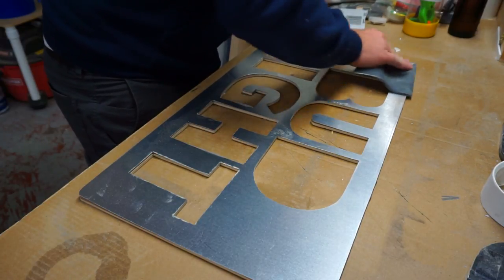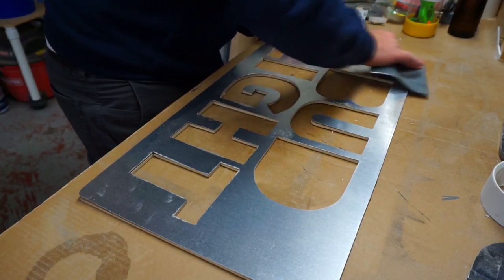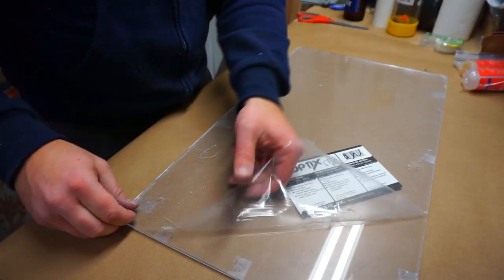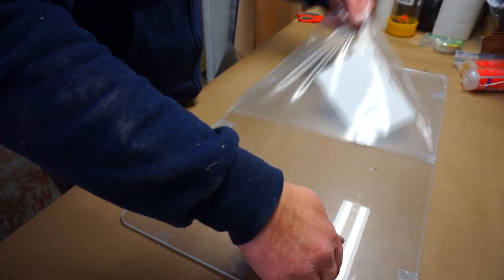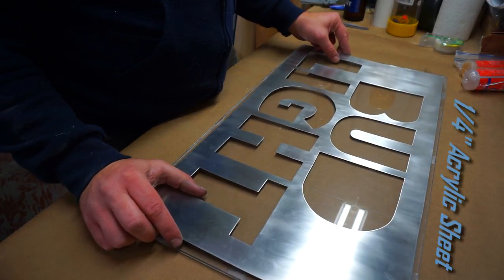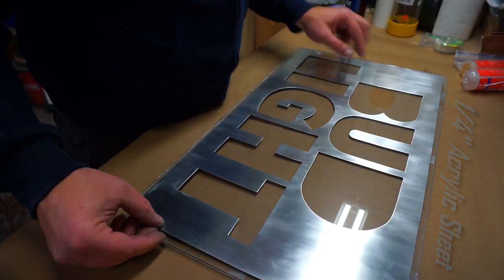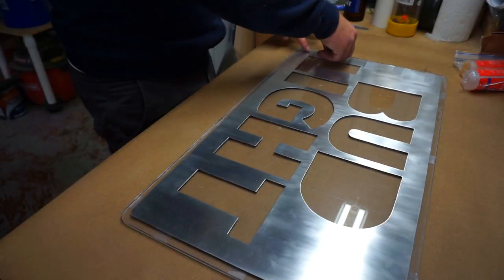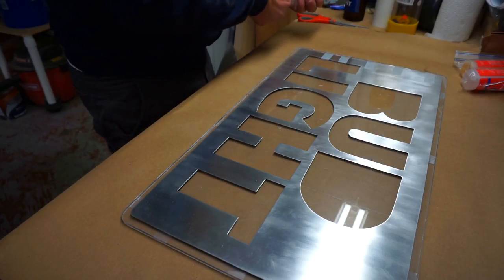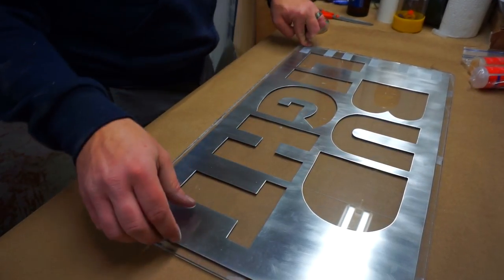Once I had these two pieces to the exact same size, I separated them and removed the film from the plexiglass — it's so satisfying peeling that protective film off. Then it was time to place the outer piece of aluminum, making sure I got the placement just right. When I had it exactly where I wanted it, I made a hinge using several pieces of scotch tape. I got this idea from protective screens you put on your cell phone — just a slightly larger application, but it worked great.